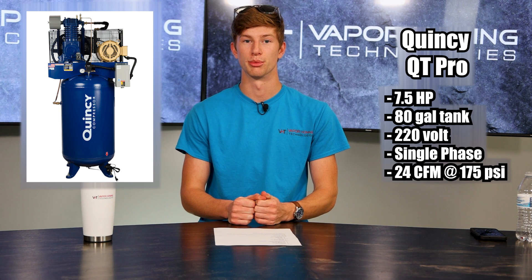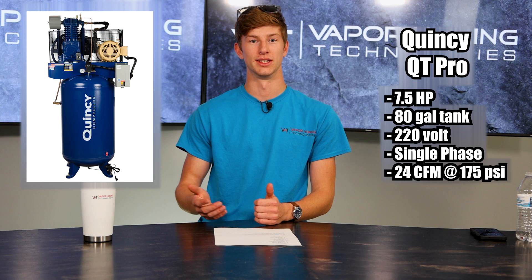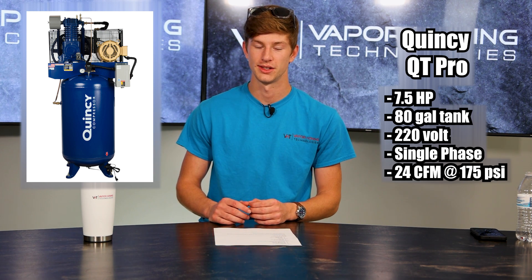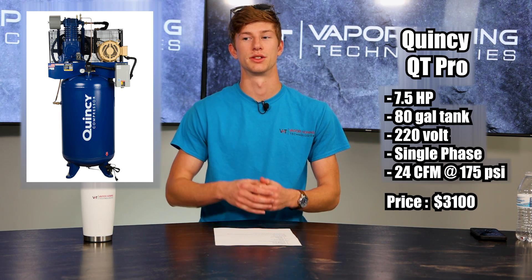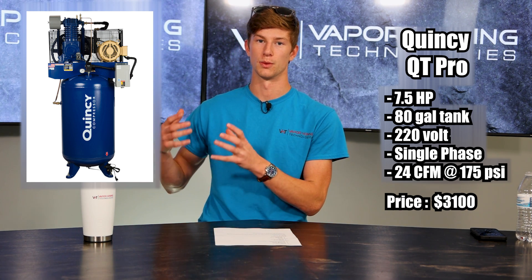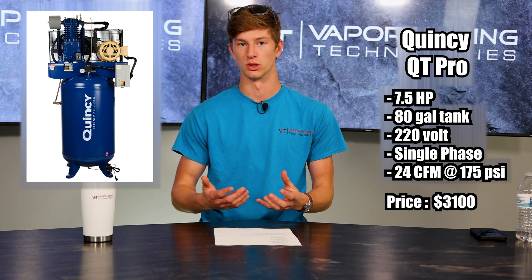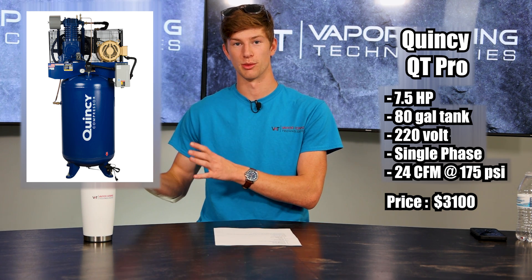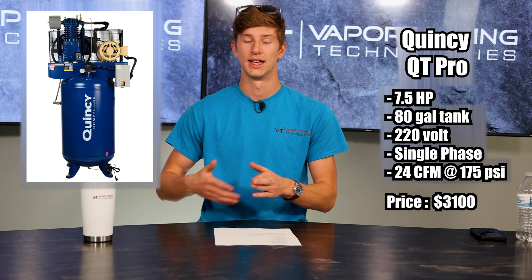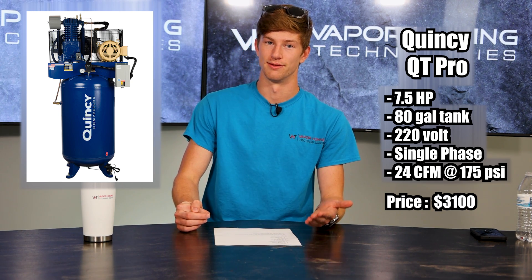The final compressor we're going to recommend today is the Quincy QT Pro. This is also a seven and a half horsepower compressor with an 80 gallon tank, and it is 220 single phase. This one is a little bit more pricey — it comes in at $3,100 — and that's because Quincy has always been known to be a very reputable brand. They make high quality stuff, so this compressor is going to last a very long time. It is slightly more expensive, and that's just the distributor pricing we were able to find. It might vary depending on where you're at, but Quincy has always been a very good brand.